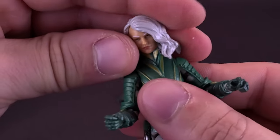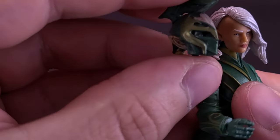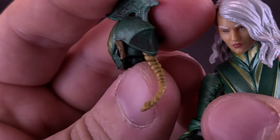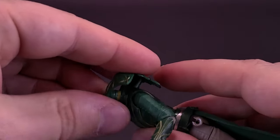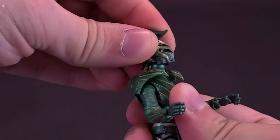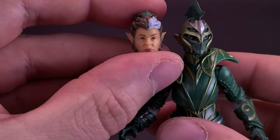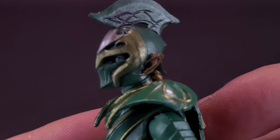The other head sculpt she comes included with features a helmet, and even though I would probably be more inclined to display her as Queen Solan, the helmet head sculpt is so cool. Still has the pointed ears of the elves and this one actually has a ponytail sticking out the back. We just pop this one off, put the armor shoulder piece back in place, and then snap on the helmet. This actually gives us something more like an elf army soldier, whereas the unhelmed head would be the queen leading the army and this would be a soldier following behind her.